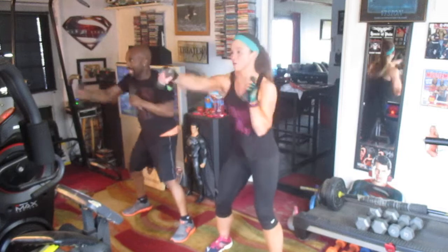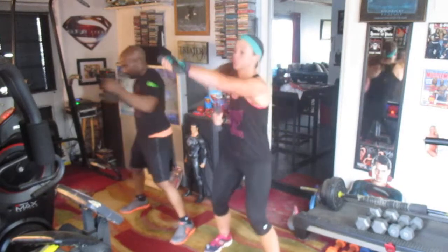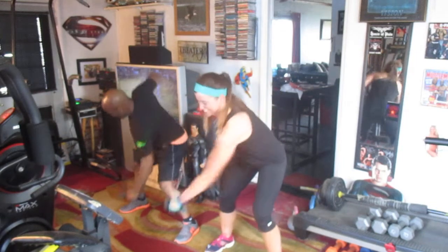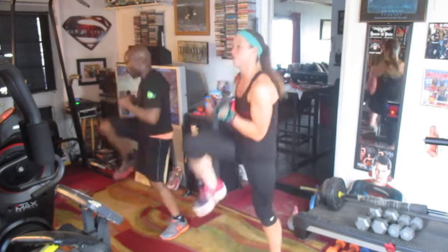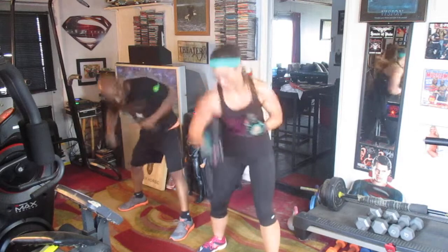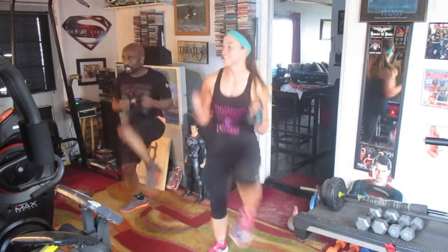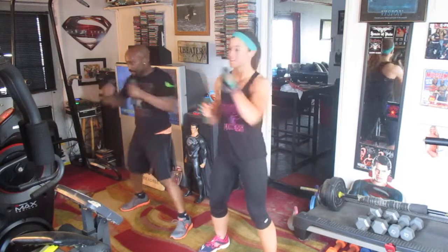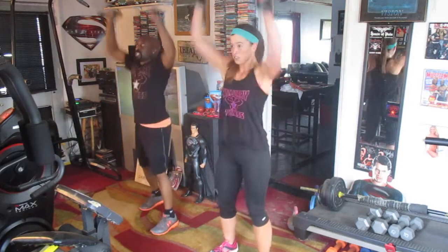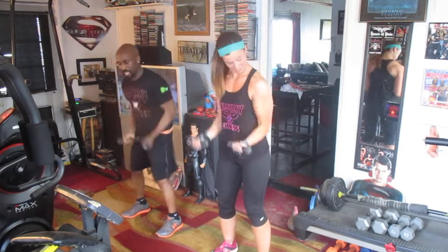One, two, three, four, six, seven, eight, nine, ten — easy, march it out now. One, two, three, four, five, six — punch it out, eight. One, two, three, four, five, six — 1, 2, 3, 4, 5, 6 — march it up, eight. 1, 2, 3, 4, 5, 6 — punch it up, eight. 1, 2, 3, 4, 5, 6 — turn it down, eight. 1, 2, 3, 4, 5, 6 — back to the military. 1, 2, 3, 4, 5, 6 — coming up, eight. 1, 2, 3, 4, 5, 6 — roll it down, eight.